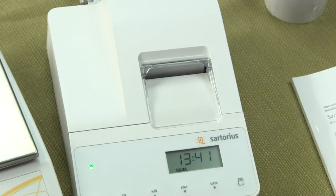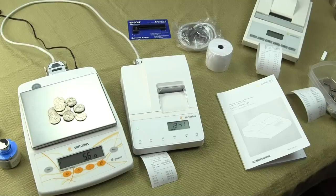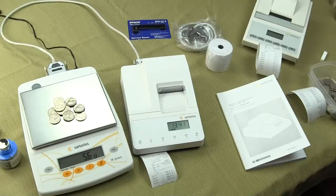That's our demonstration on the Sartorius YDP-20 OCE printer. We have plenty of these in stock. If you have any questions, you can visit us at balances.com or scaleman.com. Thanks for watching.